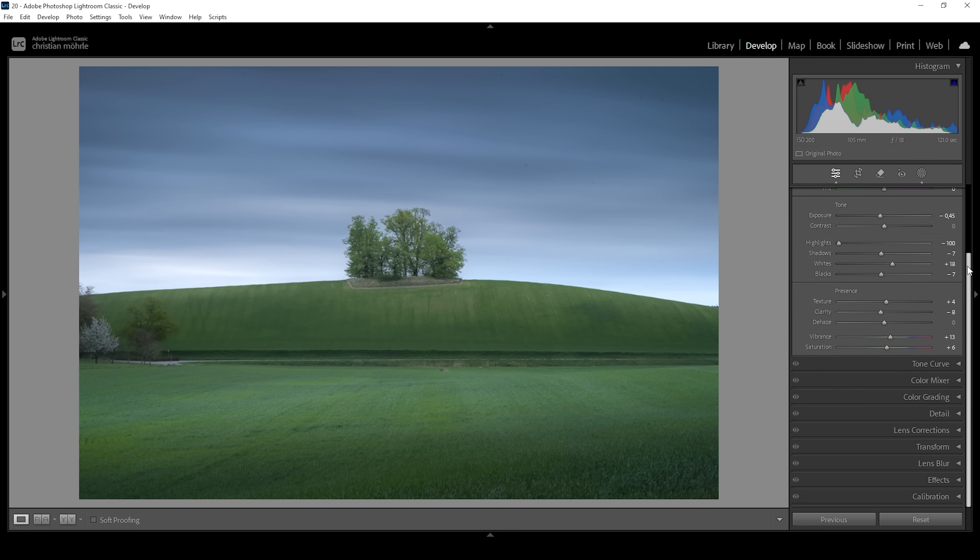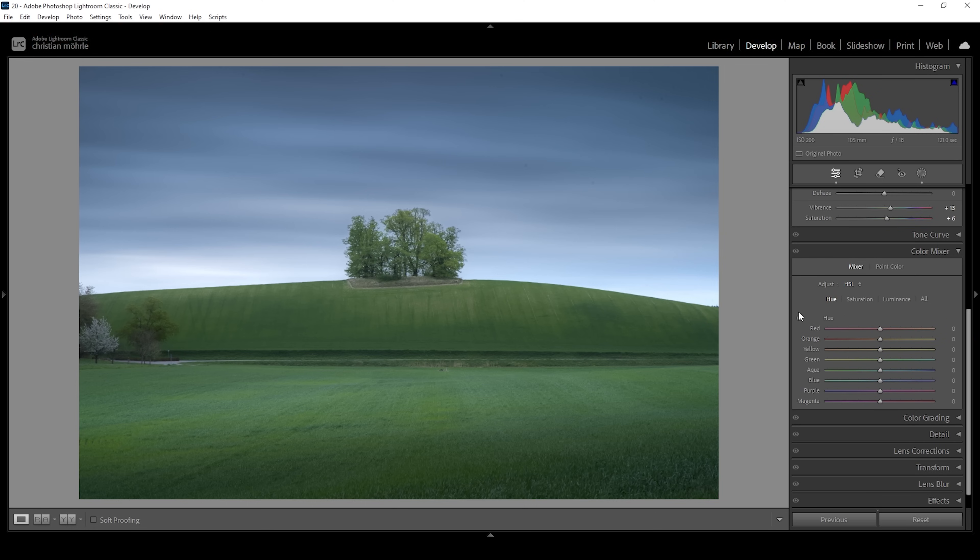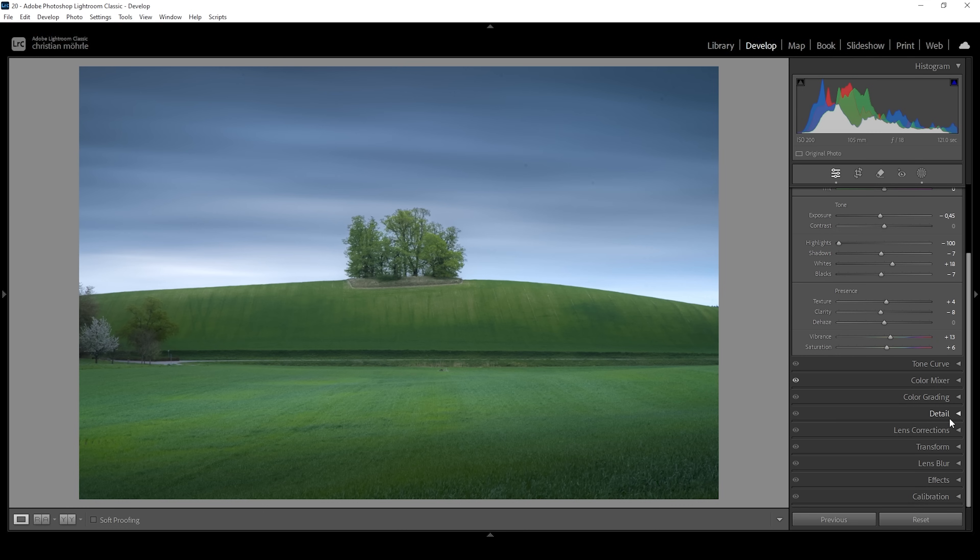Now let's do a little bit of color grading — there's really not much going on. I'm going to start in the color mixer. In the hue tab, I want to make these green tones look a little warmer by carefully bringing down the green hue, giving them a more yellowish hue. In the saturation tab, I'll bring up the green saturation quite a bit for a nice fresh looking green, and also bring up the blue tones a bit for the sky. In the luminance tab, playing around with the green luminance makes all the green tones a little brighter, which further helps with the contrast. I'm not going to touch the split toning — I don't think it's needed for this shot.